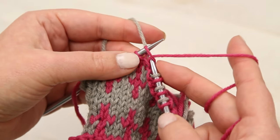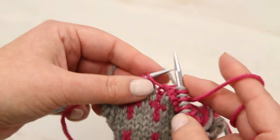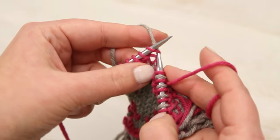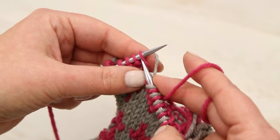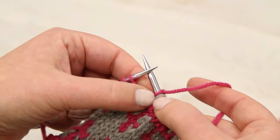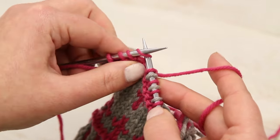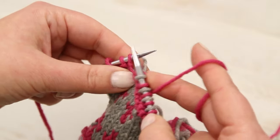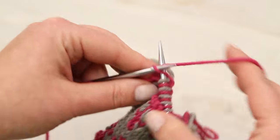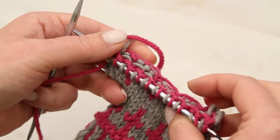One of the important things to remember in Fair Isle is not to pull your stitches tight. Make sure that they stay a little bit loose, because they have to travel across each other across the back of the work. If you pull this yarn really tight, that's going to bunch up on the little gray stitch. So you want to make sure that you're not pulling your stitches really tight. The back of Fair Isle work is covered in floats — those are the little strands of yarn that float across the back of the work, so you need to make sure that your yarn actually does float across the back of the stitches.